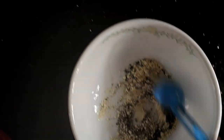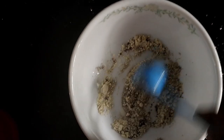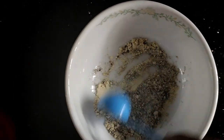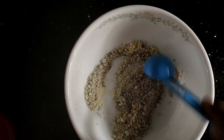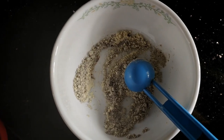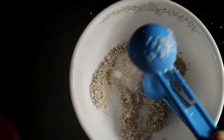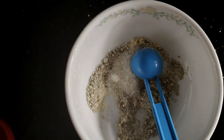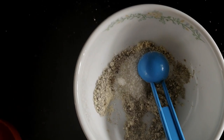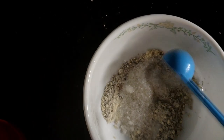We will mix it. I will add a very little product. We may use some white paper. We are ready to mix it. I will add 1-2 spoons to it. I will add the scrub to it.